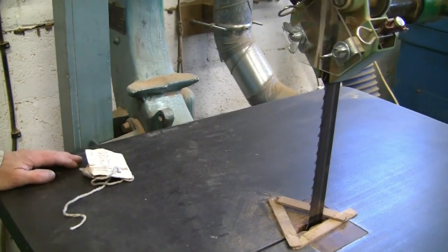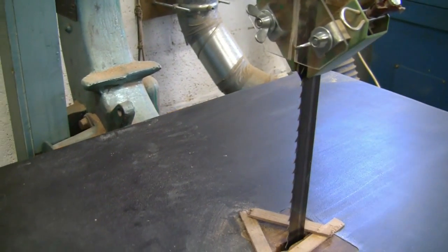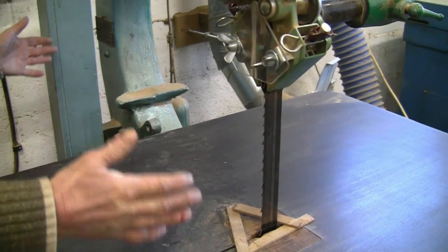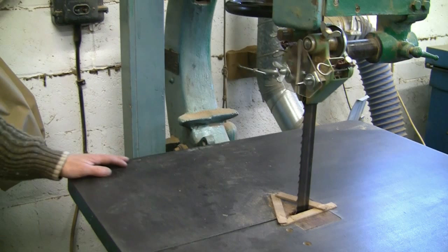The other striking feature is this incredible throat or width — 30 inches in Imperial. You can get very wide components in, which again makes it very useful.